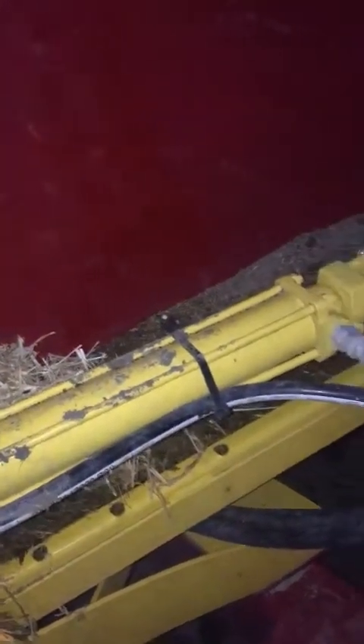You want to do exactly what the warning signs say here. Make sure that everything's greased nicely. Here's another hydraulic that you don't want to be around when it is going.